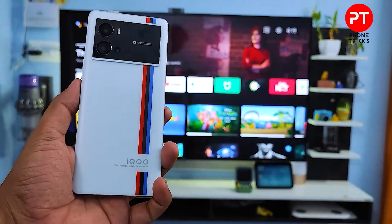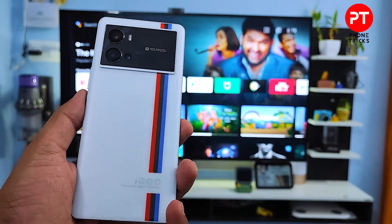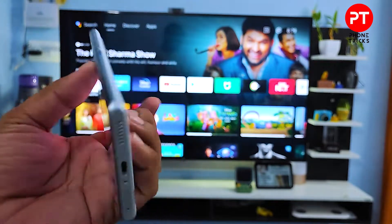Hey guys, welcome back to Phone Tricks. In this video, we will learn how to screencast the IQ9 Pro smartphone into the Smart TV without any further tools. Let's get started.